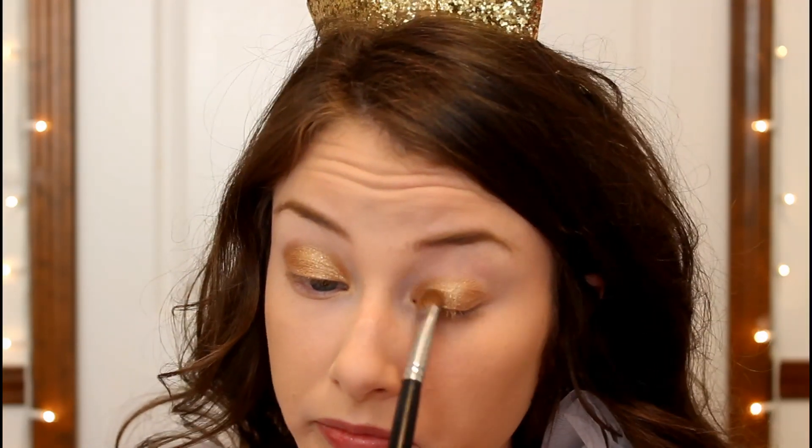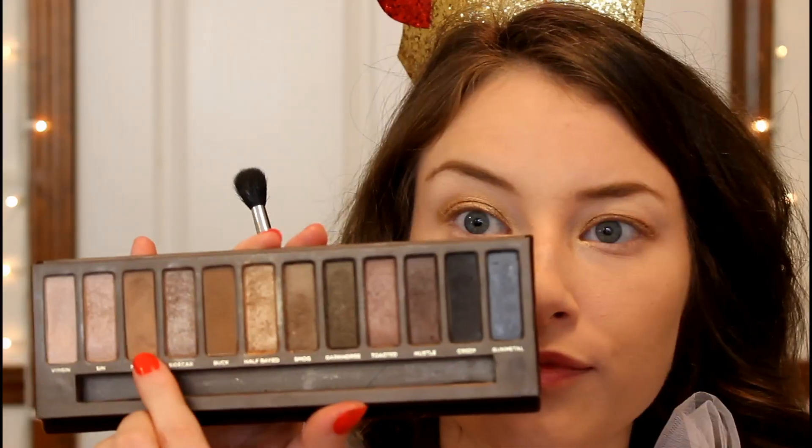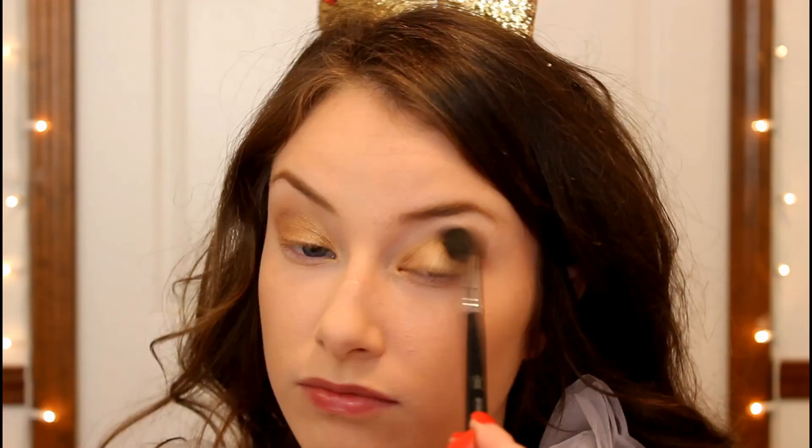Then I'm going in with a light brown shade and applying that into my crease to help blend out the edges of that gold eyeshadow and add a little bit more depth to this look.